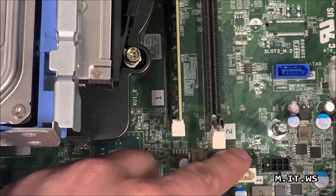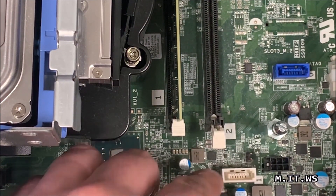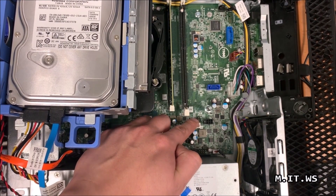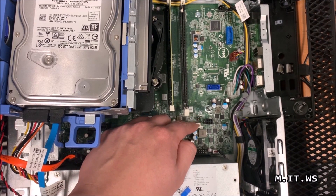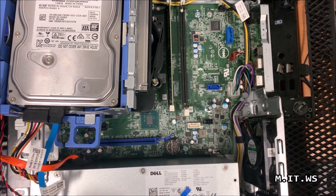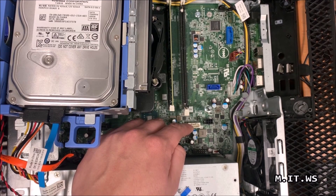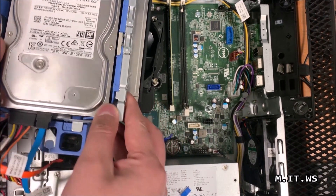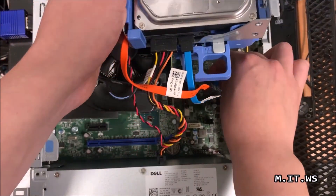These pins connect two different parts of the motherboard using the jumper. Now that I've taken out the jumper, they are no longer connected. That causes a gap in power between the two pins, which causes the password to be lost. So essentially what we are doing is creating an open circuit — that's what removing the jumper achieves.